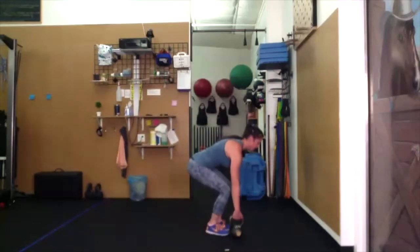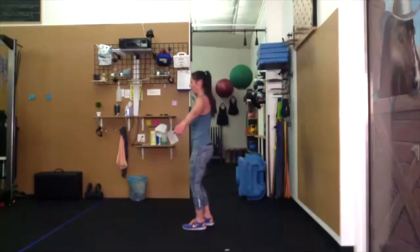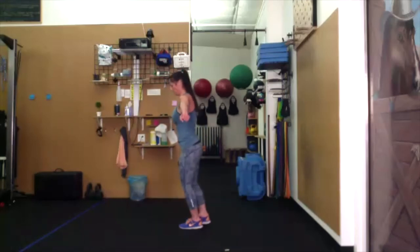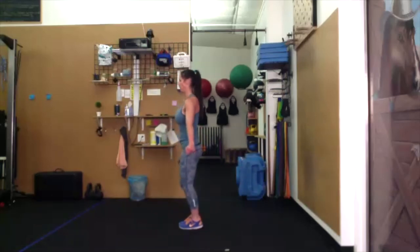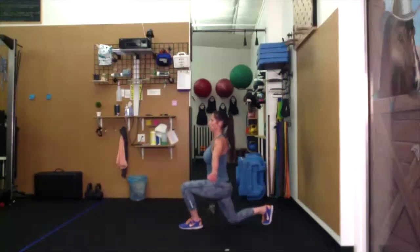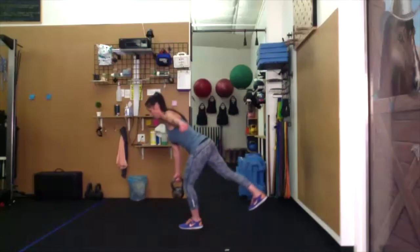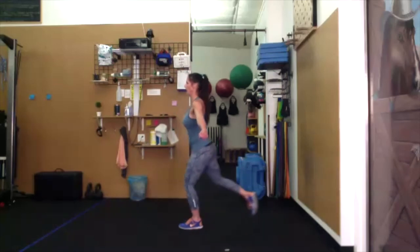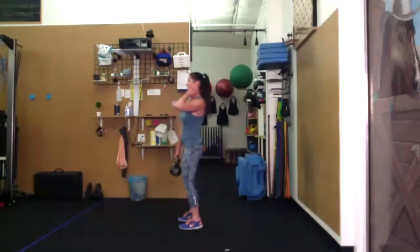Right side — right-leg reverse lunge, single-leg hinge. Right leg reverse lunge, come up to standing. If you can, no touchdown. Single-leg hinge. Reverse lunge, look forward, stay upright. Think about pushing that left foot into the ground to come up to standing.